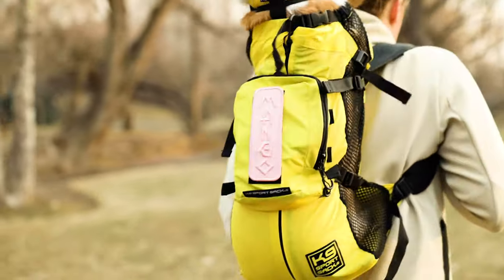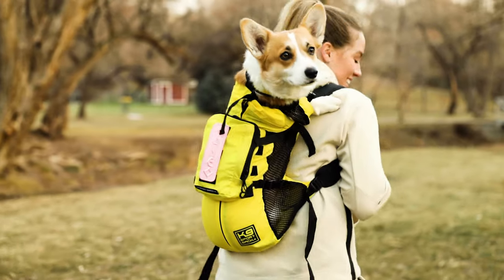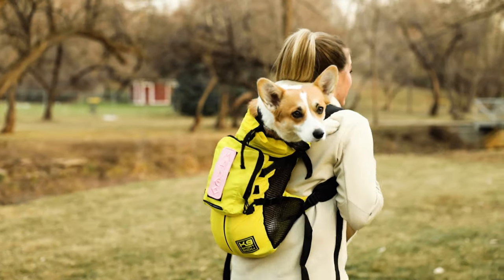Here at Canine Sport Sack we want to encourage everyone to live a healthy and balanced lifestyle with their pet. This product was made to encourage you to get out and walk your dog, as well as have the option to carry your dog if needed. We also created this product to solve the problem of carrying an empty and bulky dog carrier around while not being used.